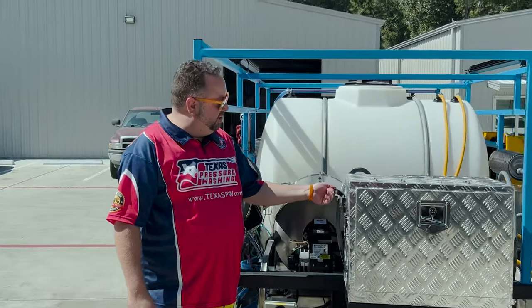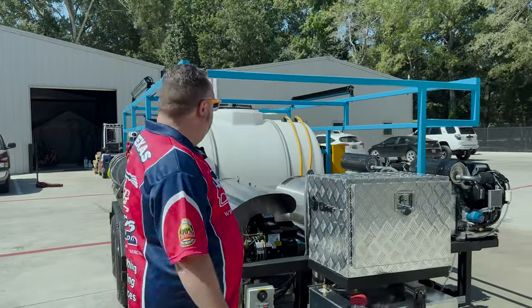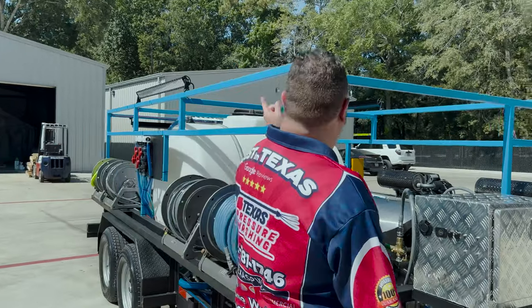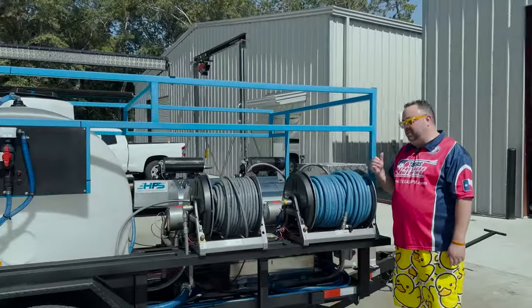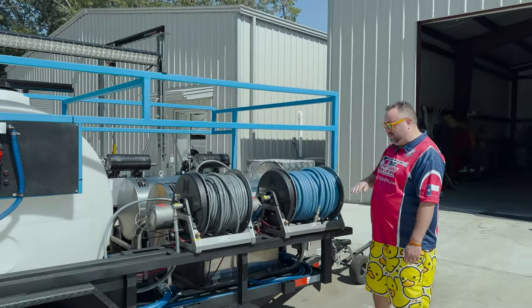You've got your ability to charge it right here. In addition, we have your reel battery which powers your lights and your reels, hooked up to a separate charging cable inside there. So one plug charges everything.